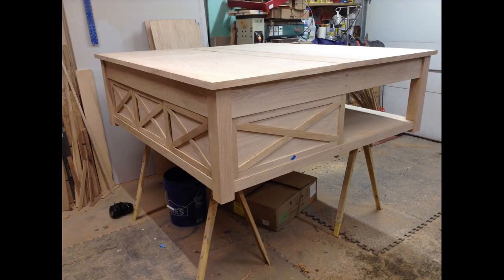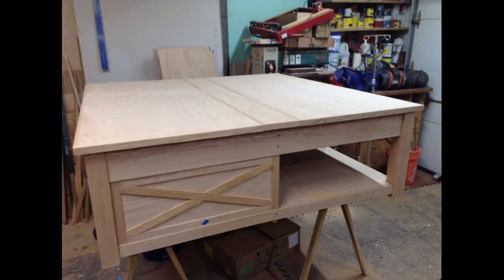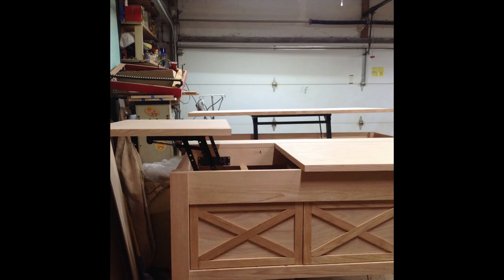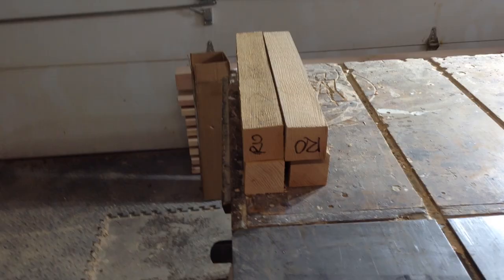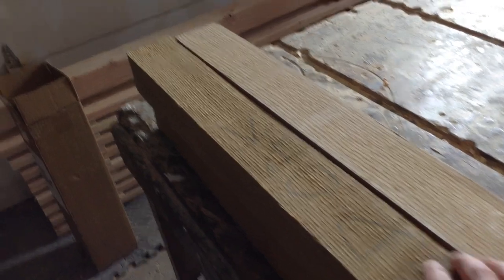These are just a couple pictures I mentioned in the introduction - this was before stain and finish went on it. These are what I send to the customer before I take everything apart to put stain on. I choose to take stuff apart because it's easier to get stain and finish on all sides of the piece, which is how I recommend doing it.